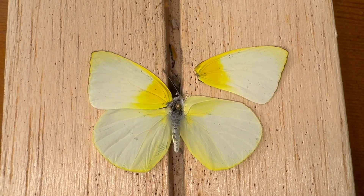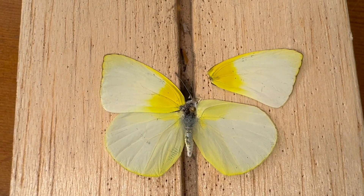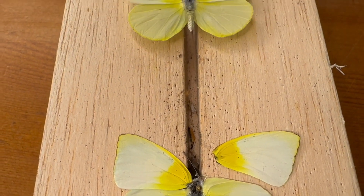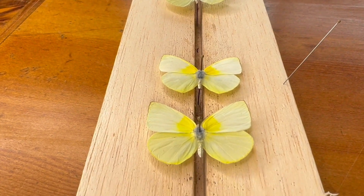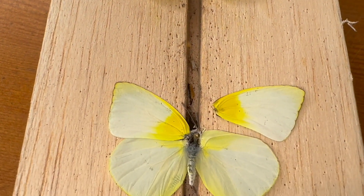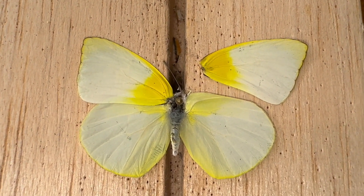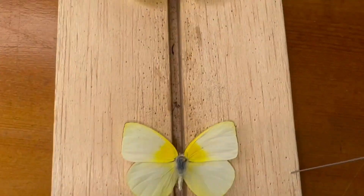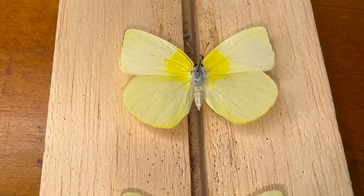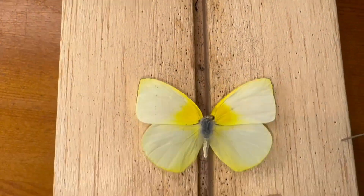Hey, Keys Moths fans, this is David Fine, and I just recently mounted some lyside sulfurs that I reared from the larval stage. I found caterpillars in the Florida Keys for the first time ever, by the way, and I was able to get some five nice specimens.